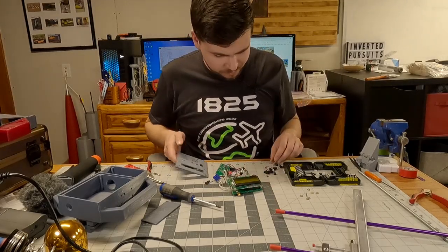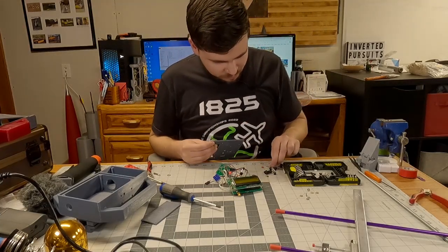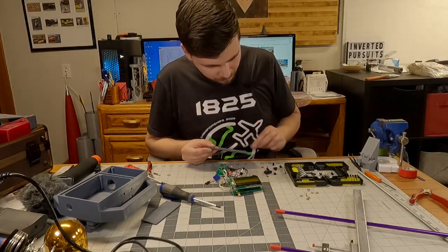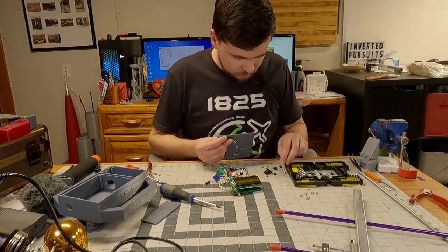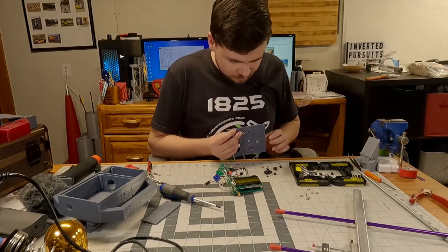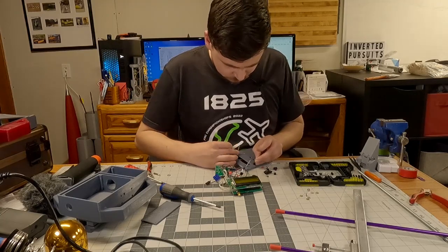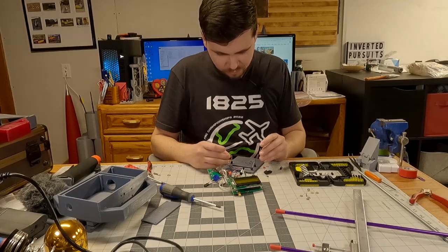Now for reassembling — this is kind of the next step of the nightmare. It's a pretty straightforward process thankfully; I just need to make sure I use the right spacers where they go and get everything lined up. Getting all the spacers in was always the hardest part for me on the original build — it just didn't always want to line up perfectly.